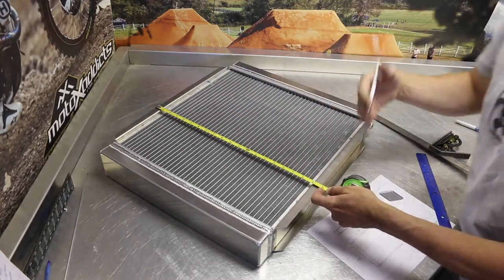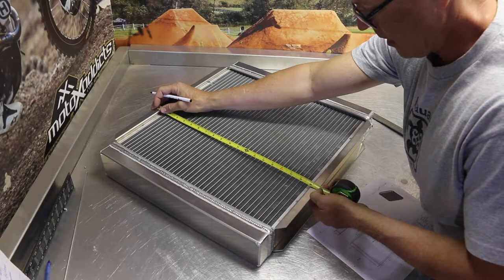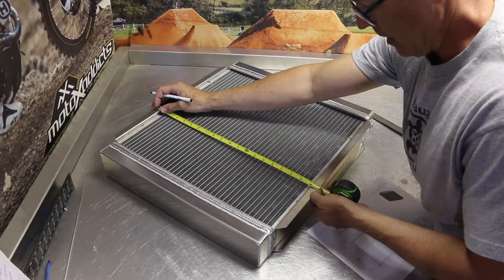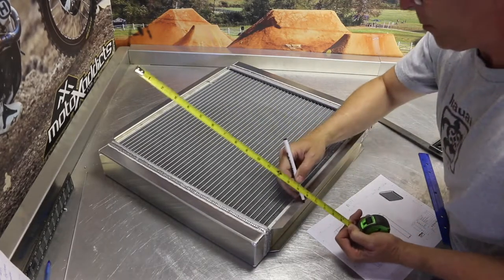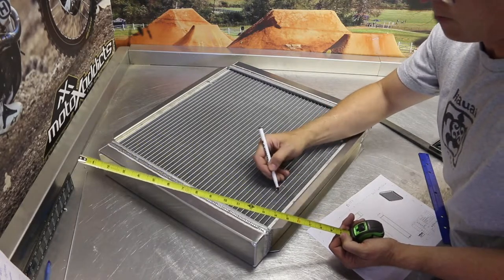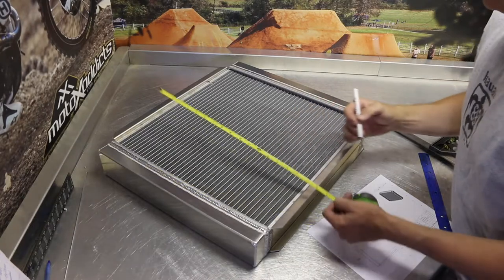Outside dimension, maximum 18 and a half inches. So we need to shorten this thing up by roughly an inch and three quarters. We're going to remove this channel. We've got to figure out which tube we're going to cut in. When we add the channel back on, we need to then be at 18 and a half inches.